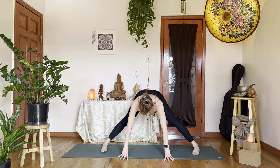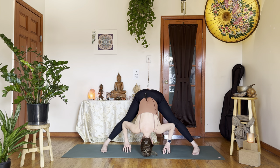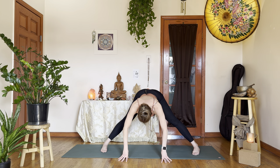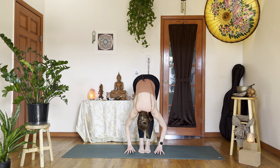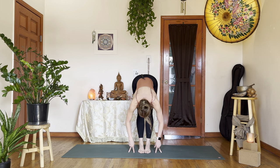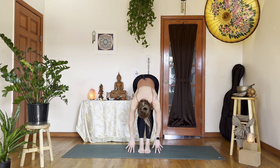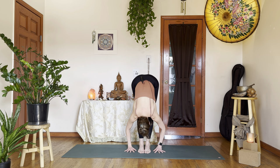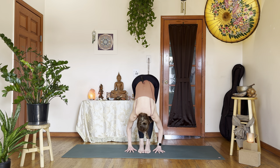Next inhale, go for half lift. Exhale, fold over. Next inhale, one more half lift — hands underneath your shoulders. Exhale, lightly hop your feet together underneath you, finding forward fold, Uttanasana, middle of your mat. Inhale, go for a halfway lift, Ardha Uttanasana. Exhale, fold over. Twice more — inhale, take that half lift. Exhale, folding over. One more time — inhale, Ardha Uttanasana, lead with the crown of the head. Exhale, fold over.